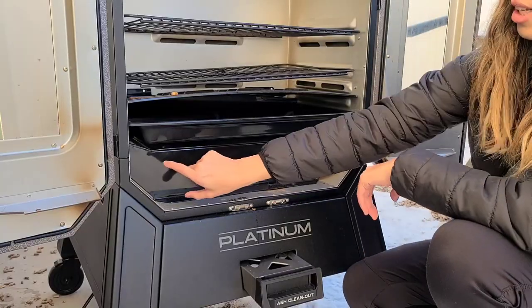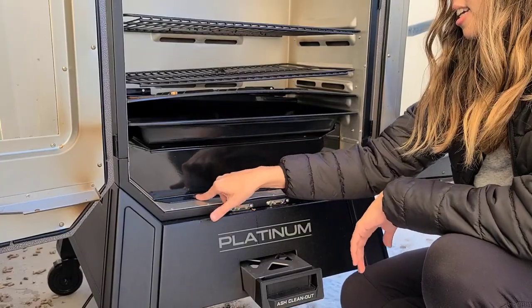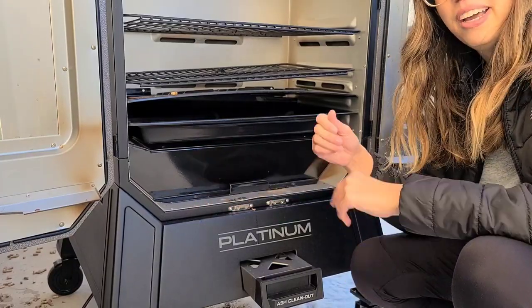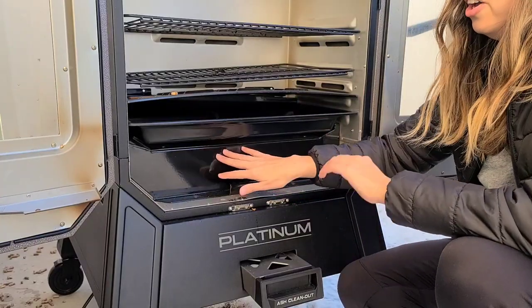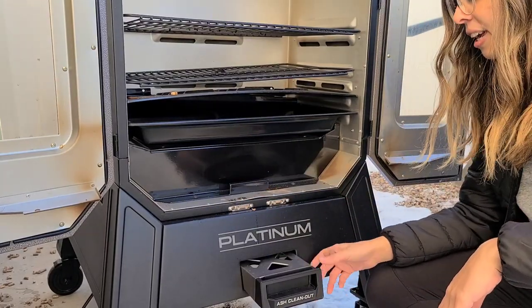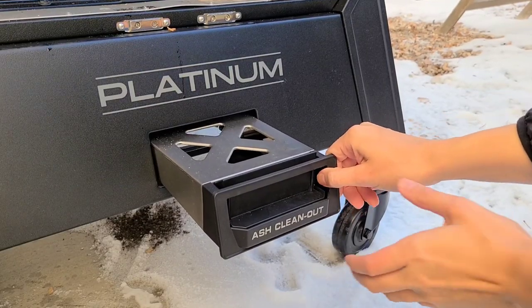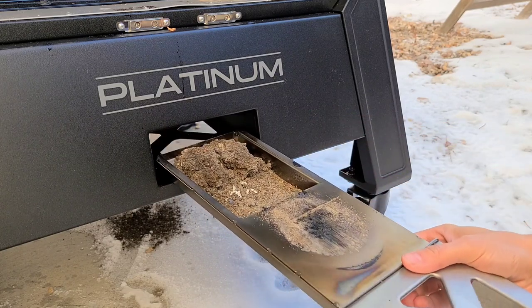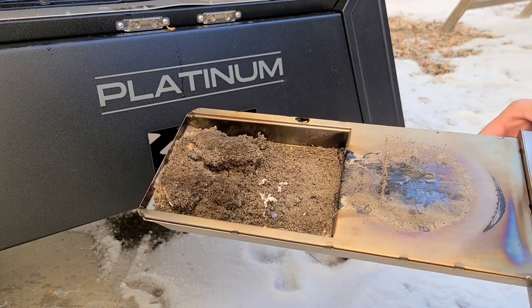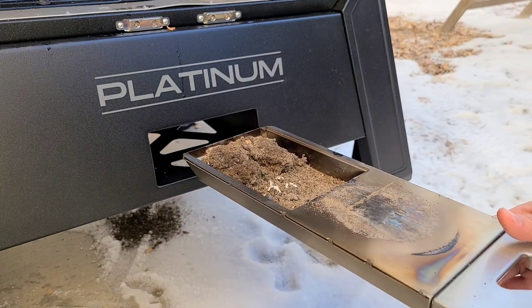When I first got the smoker put together I was a little concerned about this. Your burn pot is inside here but you can't access it because there are screws on it. I'm used to vacuuming out my burn pot and having access to it, but on this smoker you essentially have no access to it unless you undo those screws. However, there is this ash clean-out tray which just slides right into the bottom, and this is from about three or four cooks. You're just going to dump this, put it back in, and you've cleaned out your ashes.